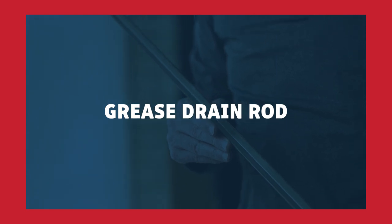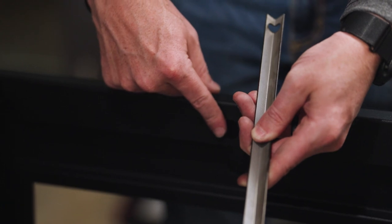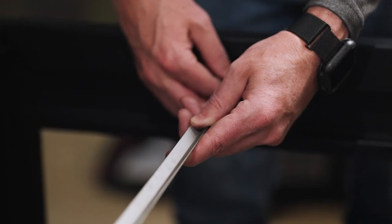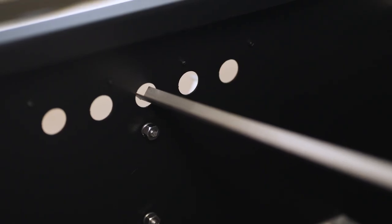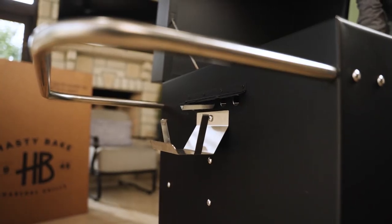Next step: installing your grease drain rod. You'll note that one end of the grease drain rod has a hole in it — that will go on the right side of your grill in the hole next to the cooking surface. The solid end of the grease drain rod will go through the middle of your exhaust vents.